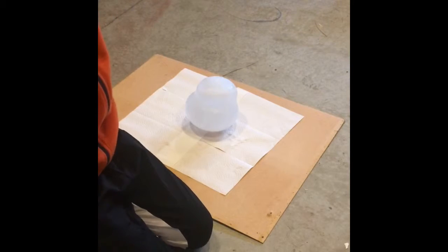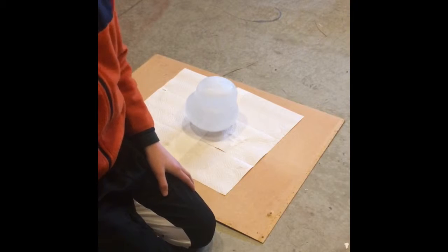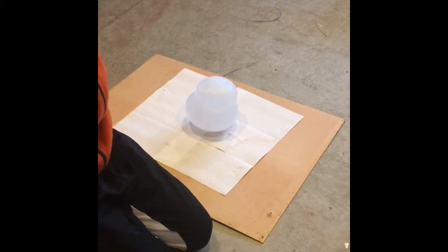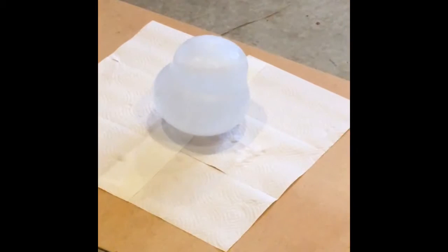I actually don't know where it is. The ice is too thick, or too foggy I guess. I can't see where the diamond is inside of it.